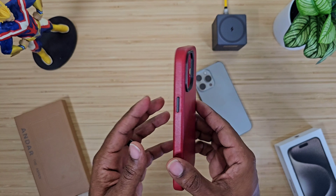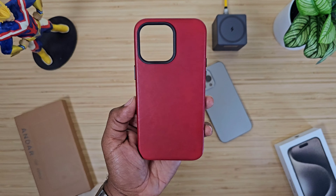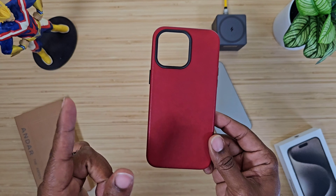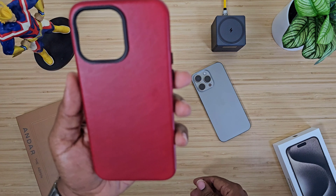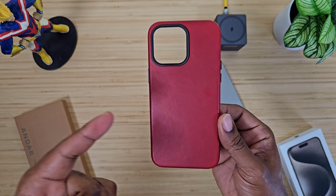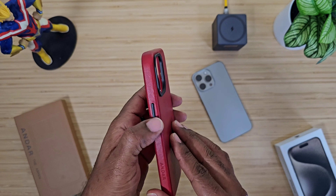The Aspen case has been around for a few years now. It typically comes in just a few colors, but now we got this one — Technically Red. First off, this is a leather case, so let's do that smell test. It smells like money — that's leather.